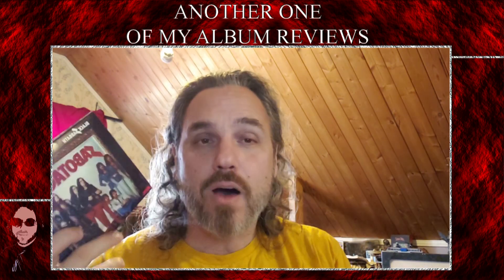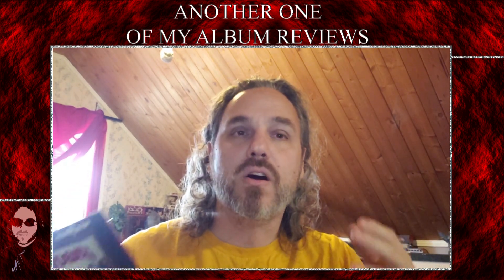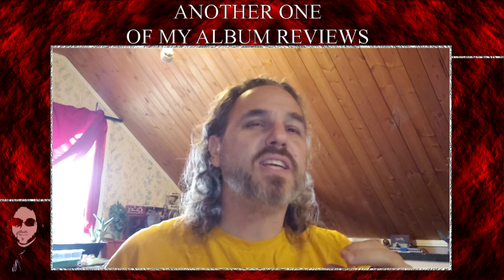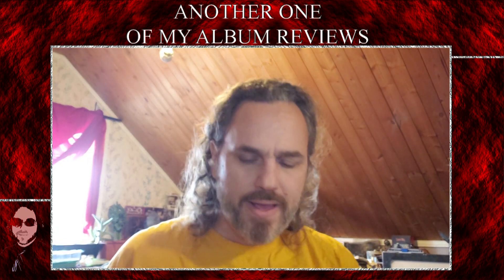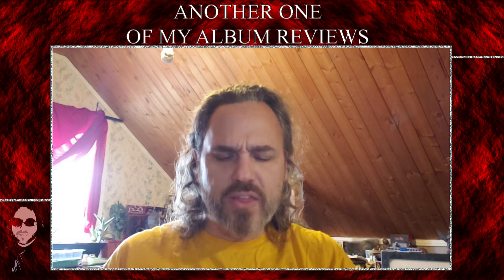I always overlooked this album because, growing up, I had an Ozzy box set called 'The Ozzy Years,' and it went up until this point — I believe it left out Technical Ecstasy and Never Say Die. This particular CD was always kind of clustered in with Volume Four, and these two ended up being two of the last Ozzy-era albums I picked up. I will say that I won't be overlooking this one so much anymore — it will definitely get played much more often going forward.